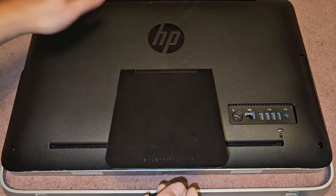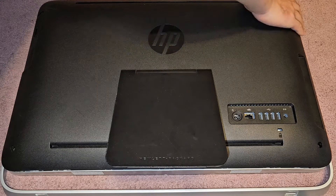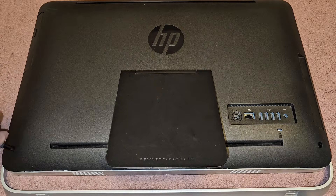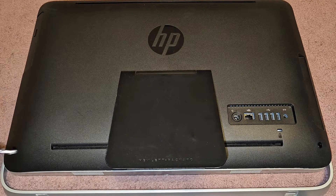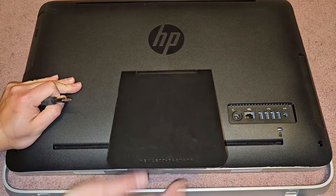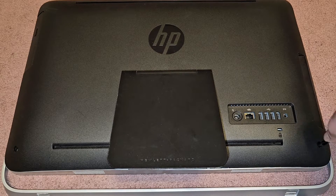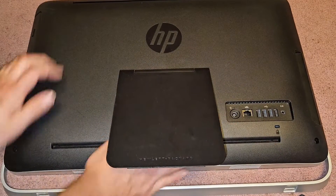To put the cover back on, line everything up and click the top in first, then work your way down the sides. Tighten these screws in place — turn backwards first, feel it click, then tighten down until the gap is completely gone. Push inwards as you push down. Then look around and make sure the edge is closed up on all sides — the top as well.